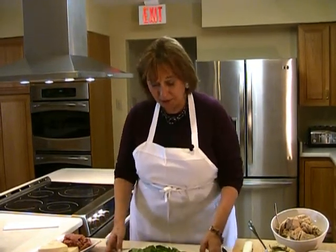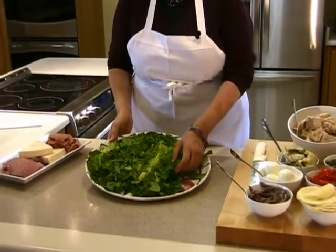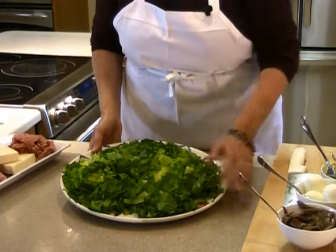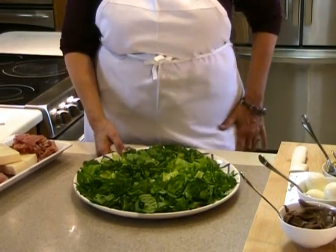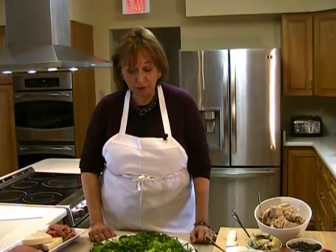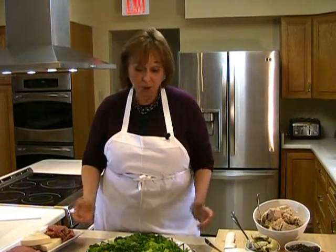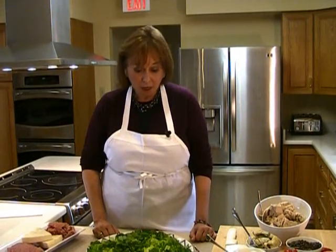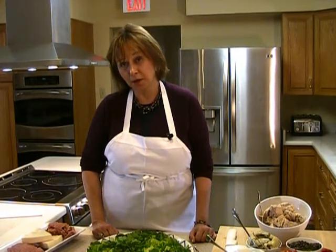Today I'm going to make an antipasto which is really simple. All you need to do is take your favorite green and cut it up. I used romaine because it's easy and I like the dark color, though I don't especially like the taste. My grandmom used to use arugula, radicchio, and also some iceberg lettuce. Anyway, I'm going to dress this for you — it's very colorful and could actually be a full meal, which we sometimes had with a bowl of homemade soup by my mother or grandmother. Incidentally, all the men cooked too.